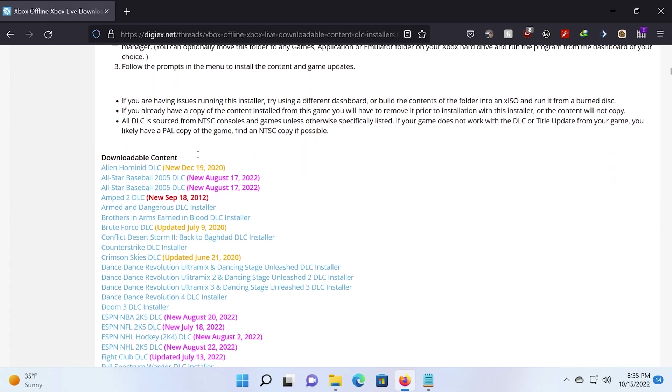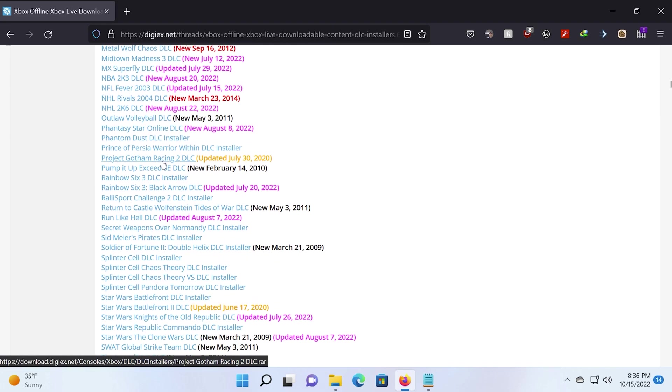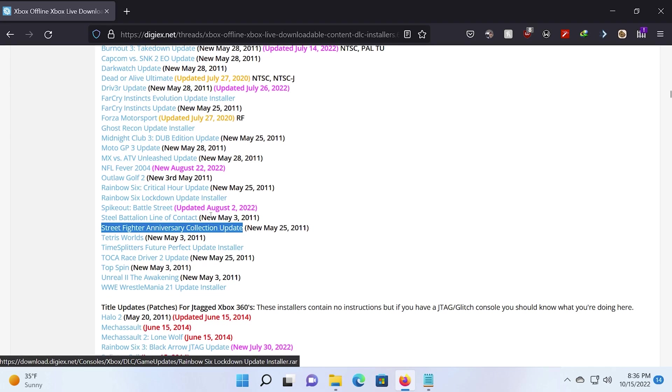First, head over to the offline Xbox Live Downloadable Content, DLC, Installer's Thread and grab the DLC or title update of your choice.